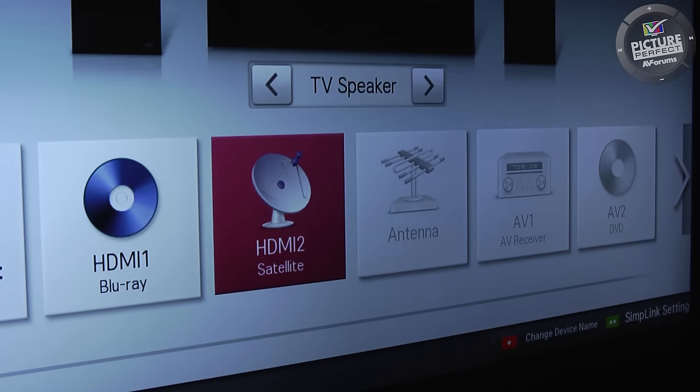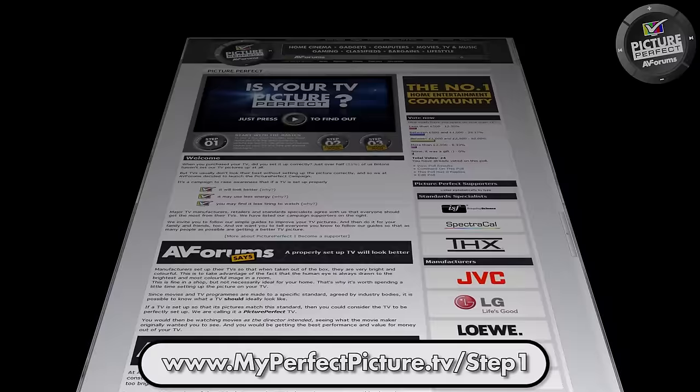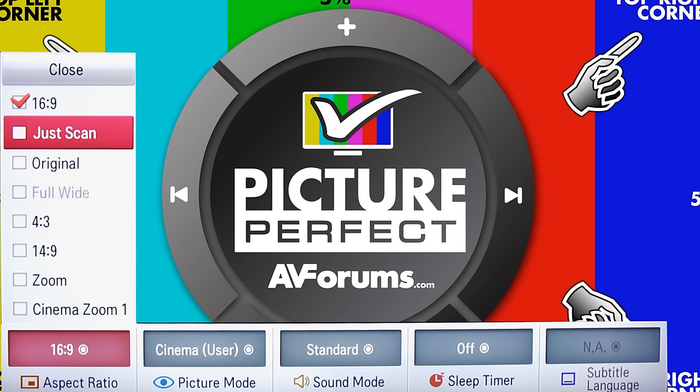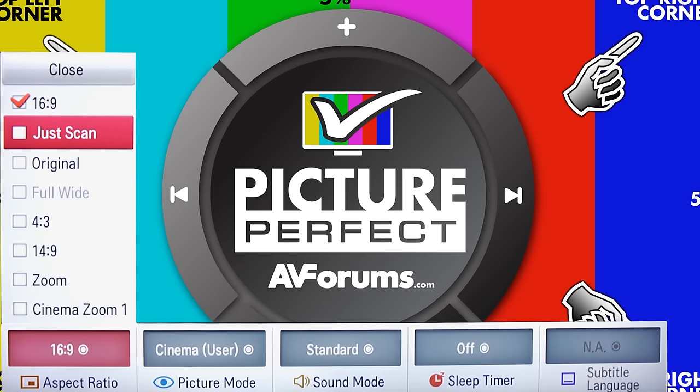Now that your TV looks better, you're well on the way to picture perfection. However, if your TV doesn't have the preset modes we've used in this video, then you can get free help for your specific TV at the Picture Perfect Step 1 webpage. In the third video of our series we'll look at how to select the correct picture size.